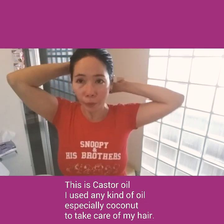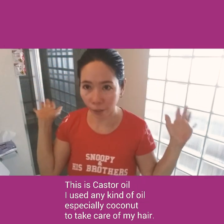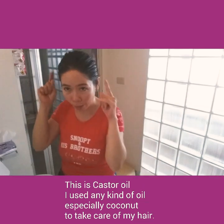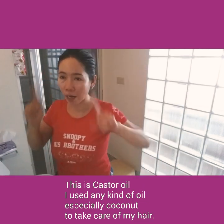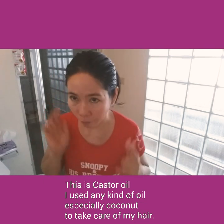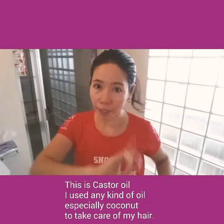You have to shampoo it because if you don't, it will feel sticky and uncomfortable on your body and scalp — it won't look good. So you have to shampoo after 1 hour or after 15 minutes, depending on how much time you have. See you later!